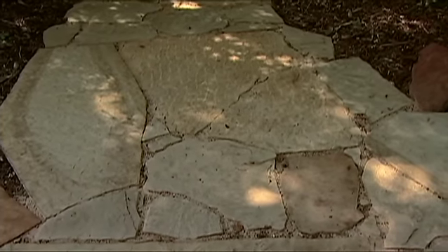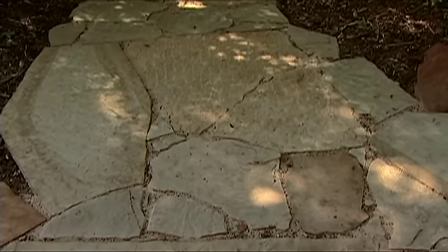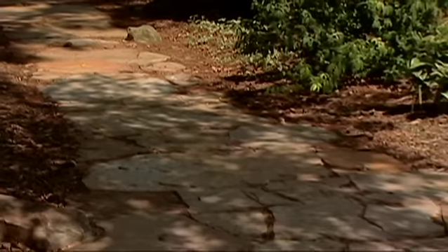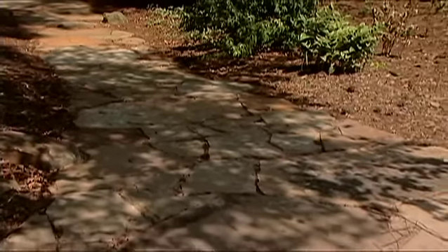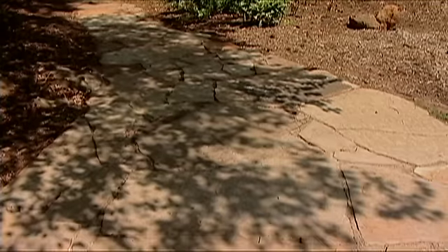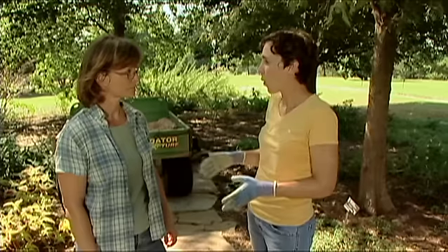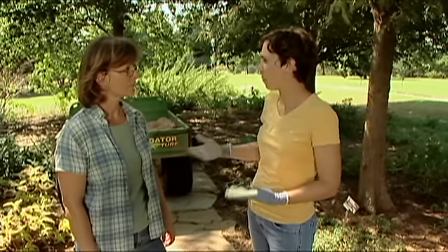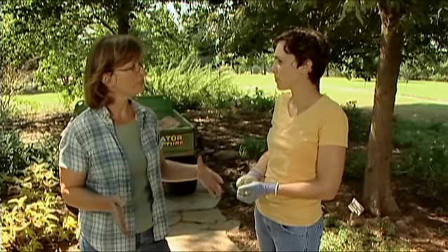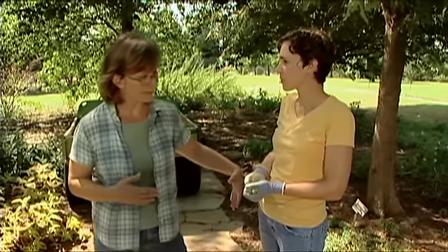To make the pathway more naturalistic, you'll see it's not one width all the way through — there are wider and narrower areas and it curves around the trees. For recommended width, you really want at least a four-foot pathway so people can walk side by side or pass each other on the pathway.